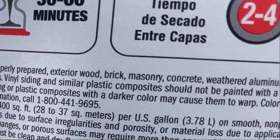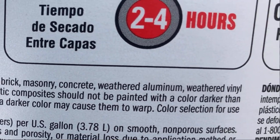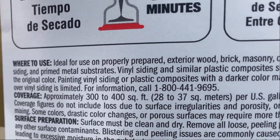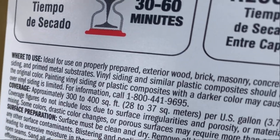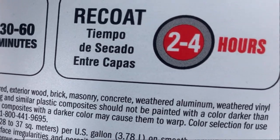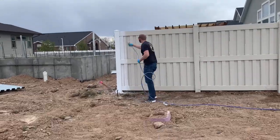I did want to point out that it is good for use on weathered vinyl. It does say however that vinyl siding or similar plastic composites should not be painted with a darker color because it could cause it to warp.